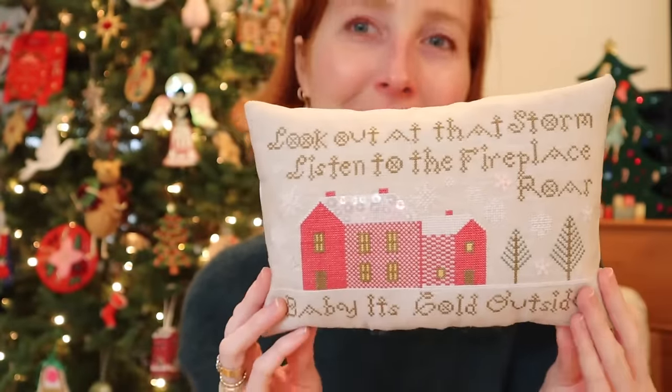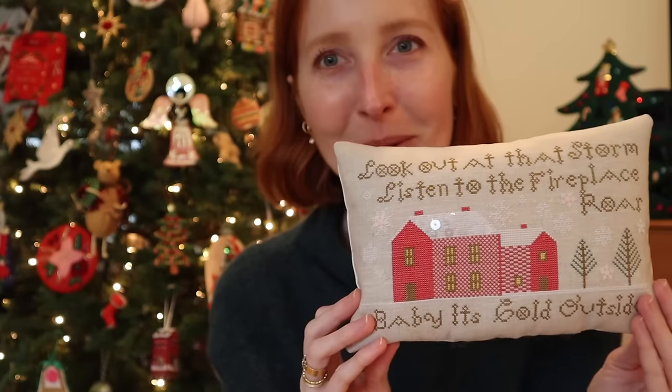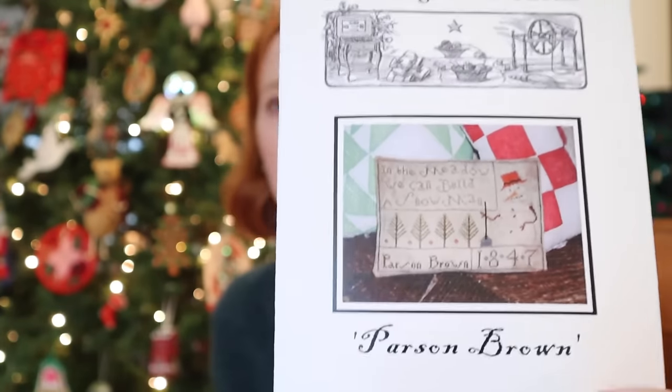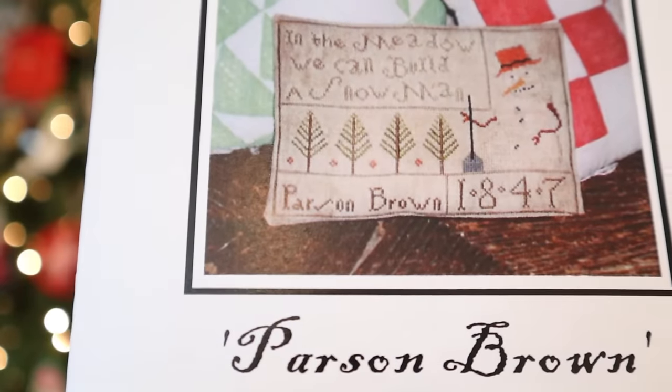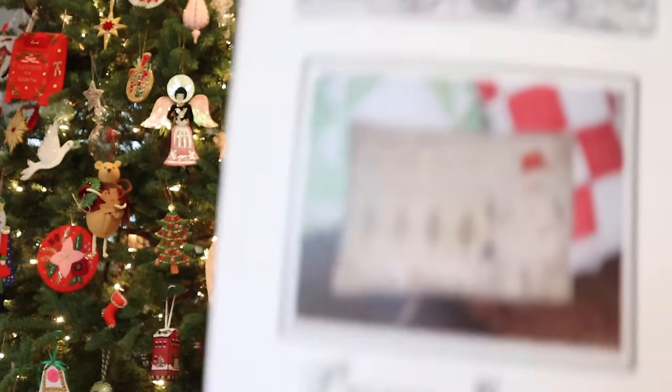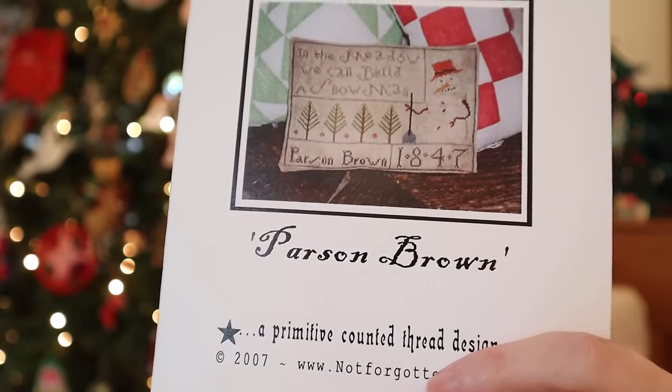That's why I didn't just throw this aside when I was seized with the overwhelming urge to stitch ornaments, because it really is such a great piece. I couldn't wait to sparkle up that roof. I wanted to have this done so I just zipped right through and then moved on to ornaments. My planned companion stitch, Not Forgotten Farm Parson Brown — which I want to do on Legacy Linen 37 Count Smoke Signal, the new linen color I showed you in the last episode — that's still happening, but it'll probably wait until late January after the tree is down.